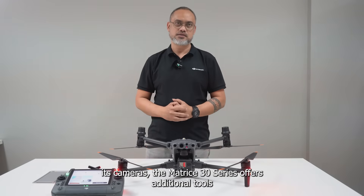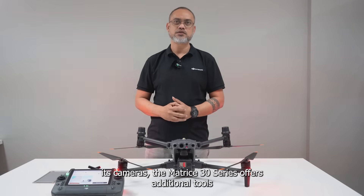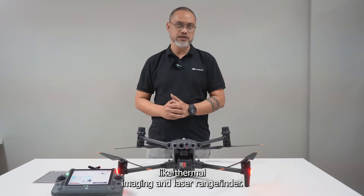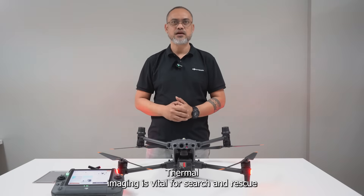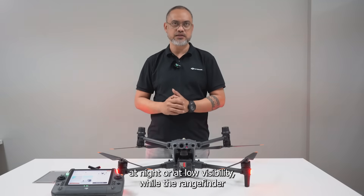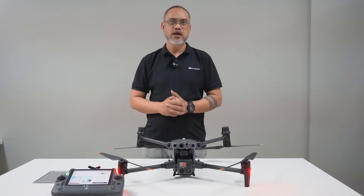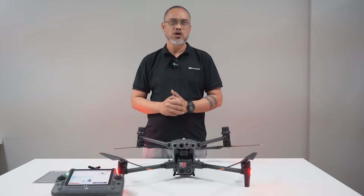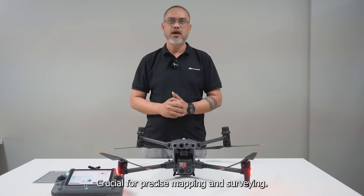Beyond its cameras, the Matrice 30 series offers additional tools like thermal imaging and a laser rangefinder. Thermal imaging is vital for search and rescue at night or in low visibility, while the rangefinder can accurately measure distances up to 1,200 meters — crucial for precise mapping and surveying.